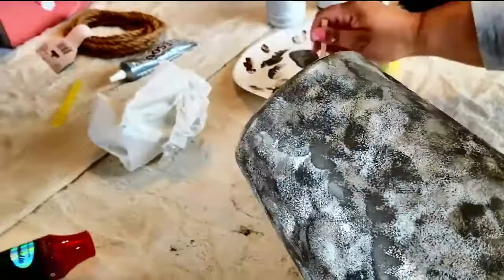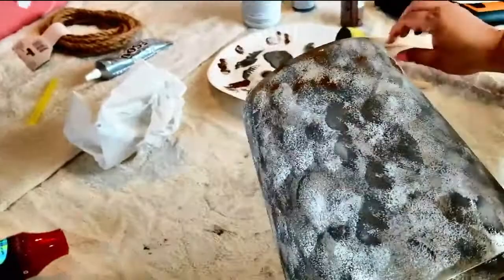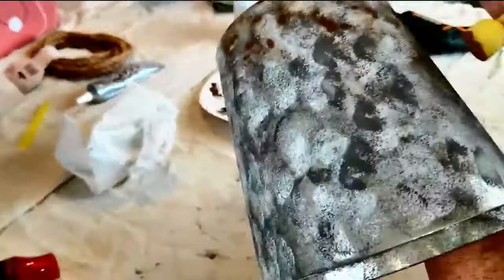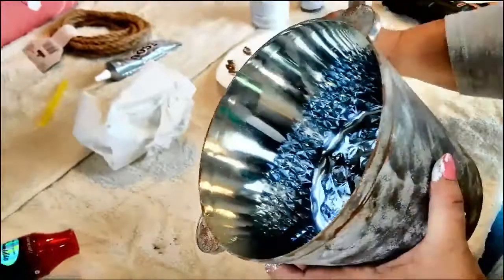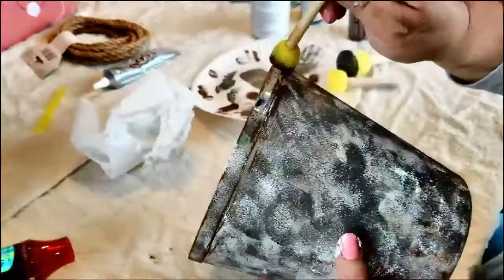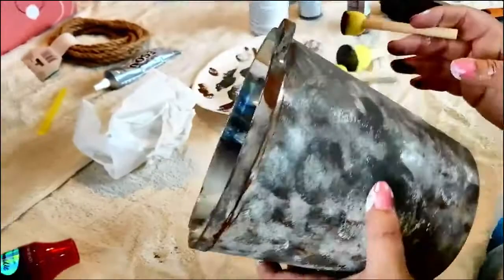I'm going to go over the bottom too because it has texture down there — the Dollar Tree ice buckets have a design on the bottom and I want that to pop out, so I'm going over it with the brown using the smaller sponge since there's less area to cover. The sponges give it the texture and feel of rust, which is why I like using them. Then just keep blending with all your different colors — still use your gray, still use your white — blend over it so everything blends seamlessly and looks just like rust.